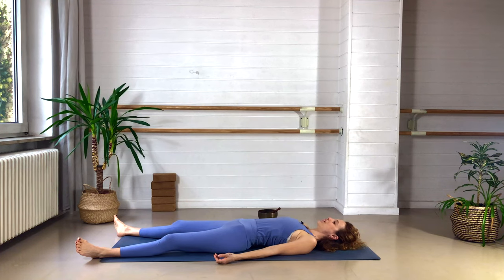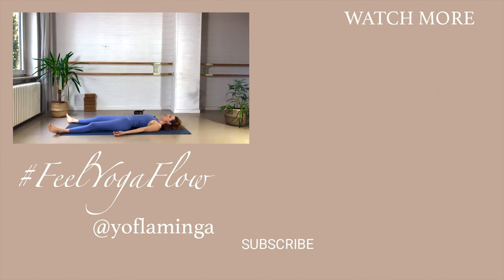Savasana allows us to be fully present, yet fully relaxed. Feel free to stay for as long as it feels soothing for you today. Take that feeling of relaxation with you into your evening, maybe directly into your deep sleep. Thank you so much for your practice. I will see you in the next video. Bye-bye.